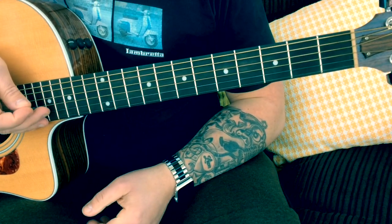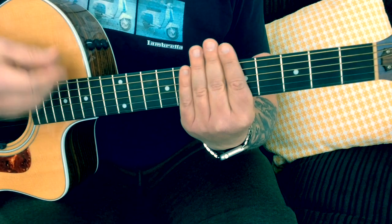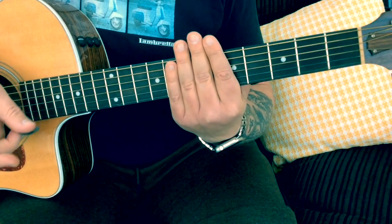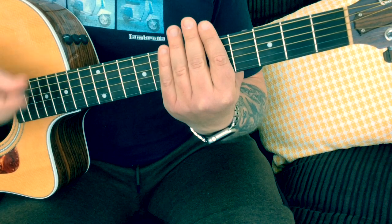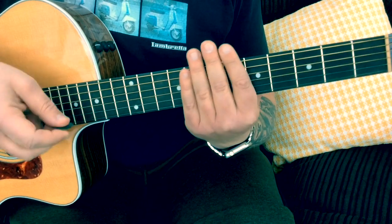The song is in standard tuning. First of all, keeping it true to the song, we're going to do this little muted string thing. You just lightly rest your fingers on the strings without putting any notes down, and we're just doing these little brush down strokes.